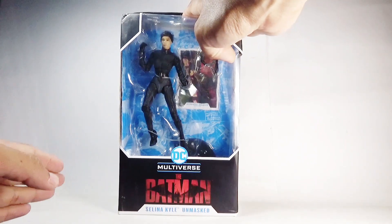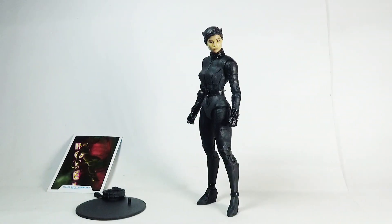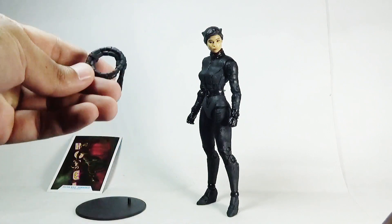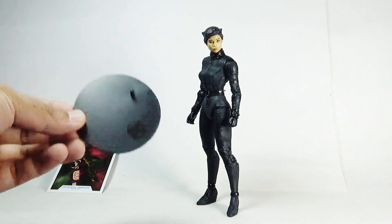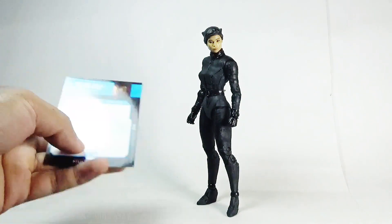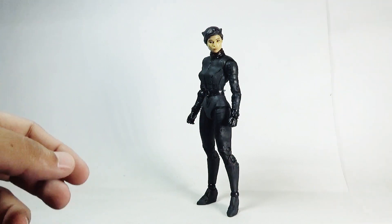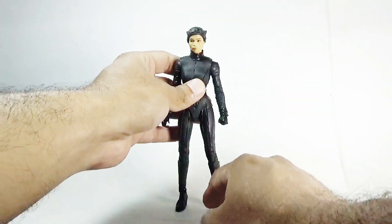Let's rip this package open and take a look at what lies within. Here she is — unmasked Catwoman, or Selina Kyle, out of the packaging. She comes with very basic accessories, which include a wrapped-up whip, a display base, and a trading card with the same image seen on the box along with a brief bio of the character. I think the accessories are way too limited — I wish they had also included an open whip.